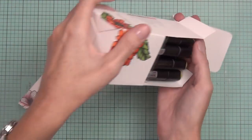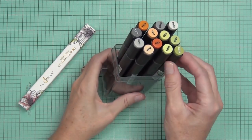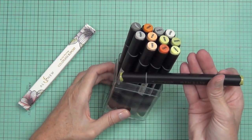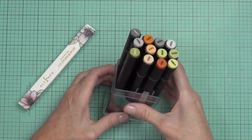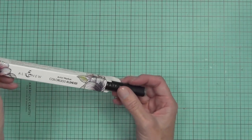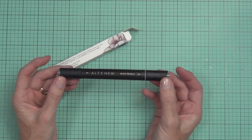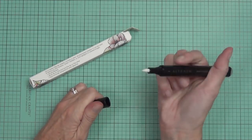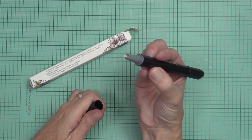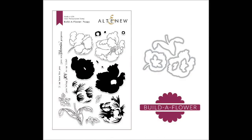It's got the oranges and the lime greens — or the tropical greens — and the greys. I was so excited to see these colors. And here is their colorless blender. I've had so many people asking how they can get their colors lighter and fix their blending, and now they've got their own colorless blender. It works just as well as any other colorless blender I've tried.